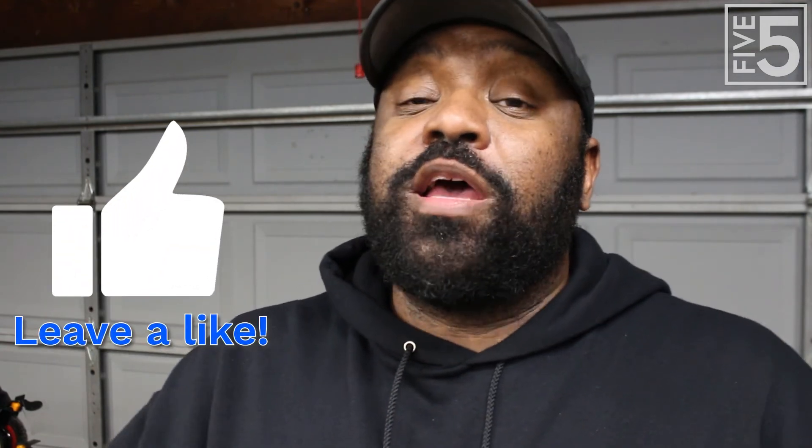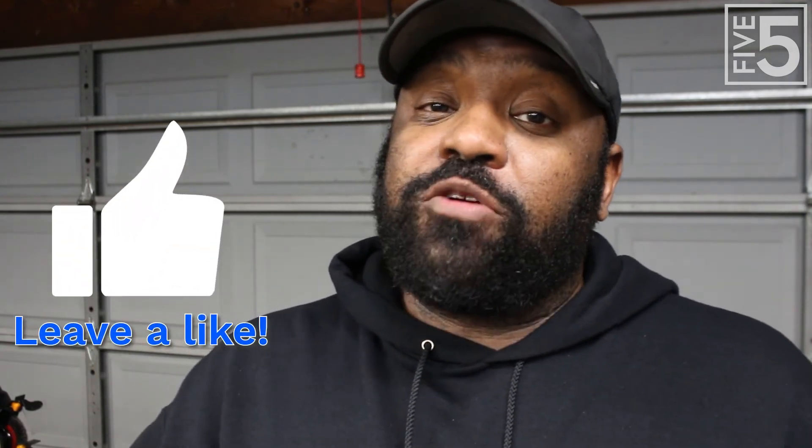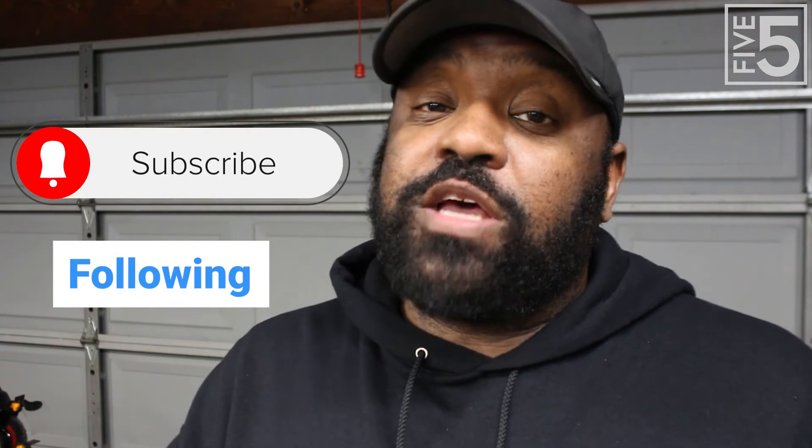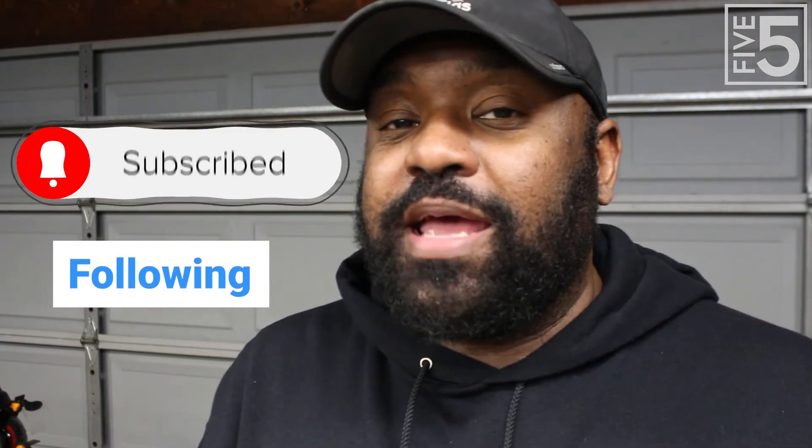If you're liking this content and you like the channel, please make sure you click like — I can't tell you guys how important it is to the YouTube algorithm. It boosts me in the algorithm and makes it so people can find my channel and my content. Also, make sure you're subscribed to the channel so you know exactly when these videos come out. Make sure to follow me on Instagram, Facebook, and on Patreon.